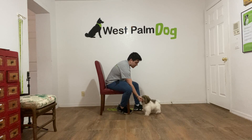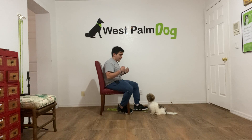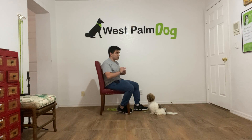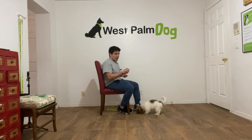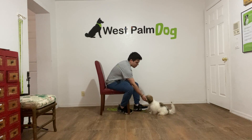Charlie, leave it. Yes! I'm not waiting for a long time. The moment she stops licking or sniffing my hand, I give her the food. Charlie, leave it. Yes!